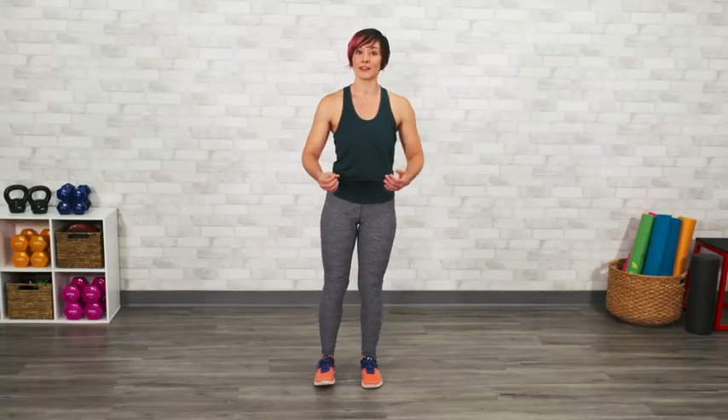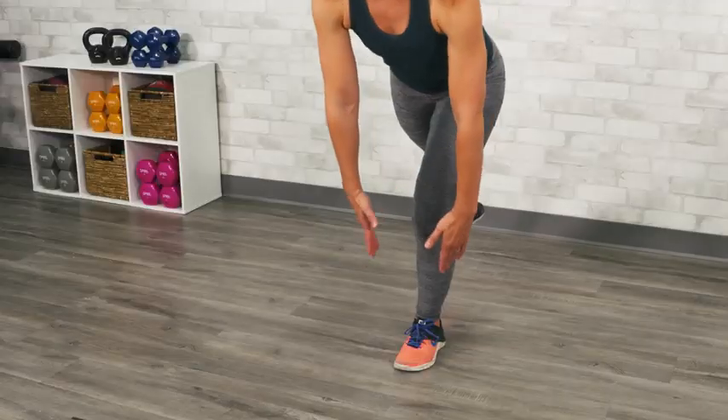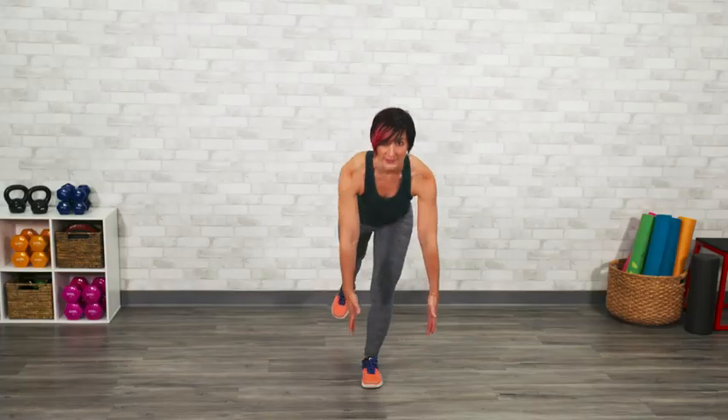You can make this a little less challenging by simply reaching towards the top of your knee, or maybe just about shin height to start, making the range of motion a little smaller.